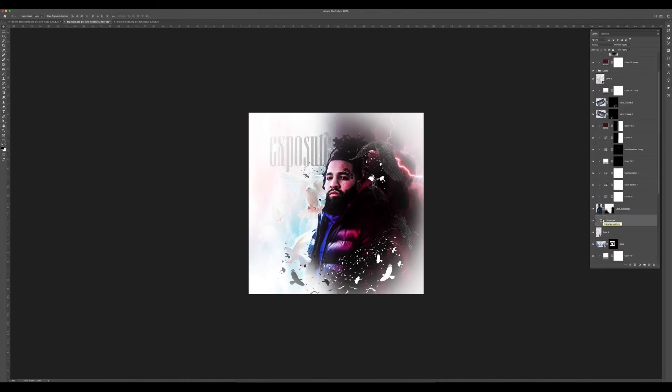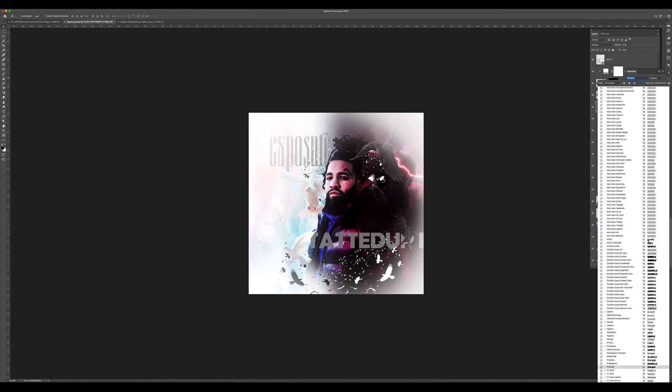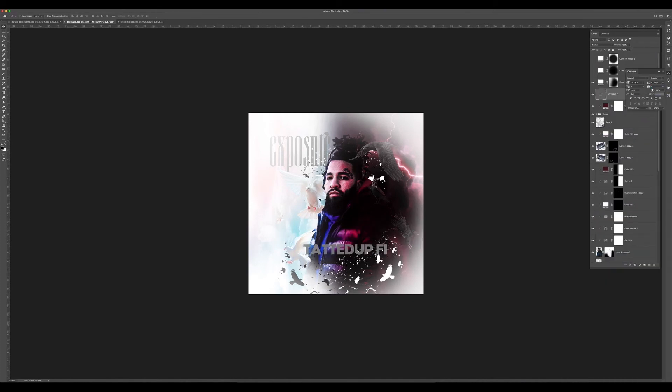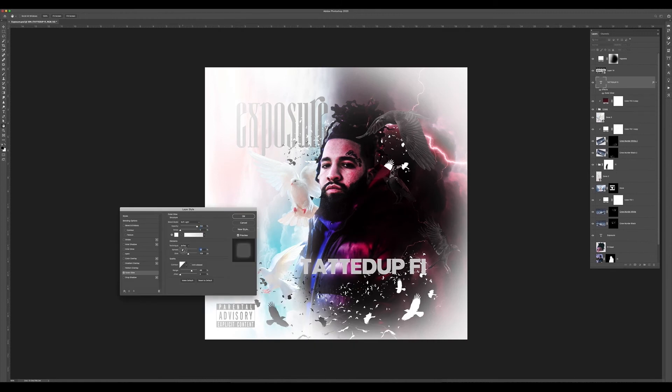I then moved on to doing the title of the song. I found this font called Quinn, which fit perfectly in my opinion. Then I moved on to doing the name of the artist — this font is Pac-10 Limo. At this point I was super happy, the cover's looking crazy, almost finished. I had to add the parental advisory notice, which I did here. I went into the color for the font and made it a little lighter than the font color for the Exposure text. For the layer style on the artist name, I gave it an outer glow — you can see the settings for that right here.